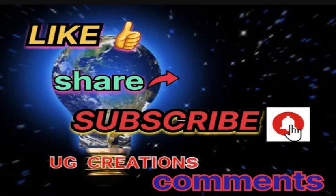Please subscribe to my YouTube channel. If you have any doubts, please comment. Thank you.